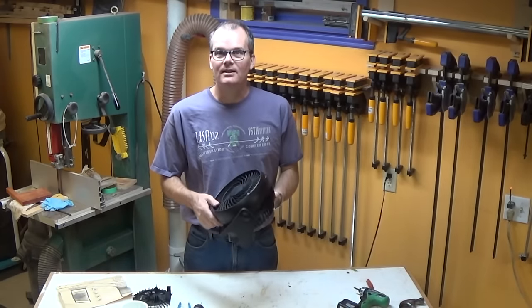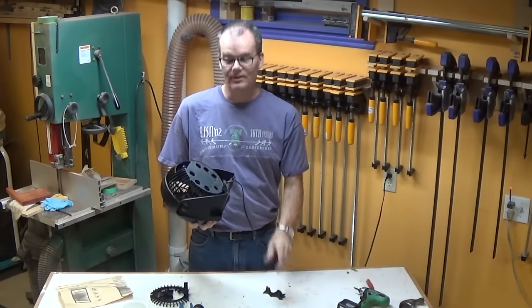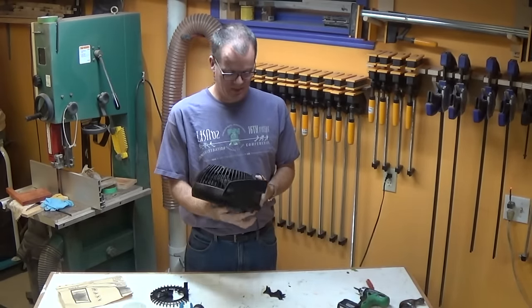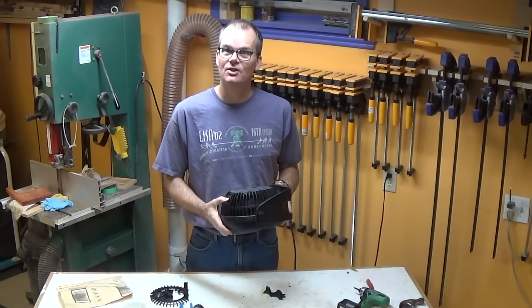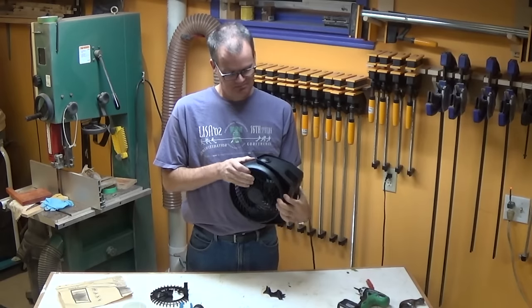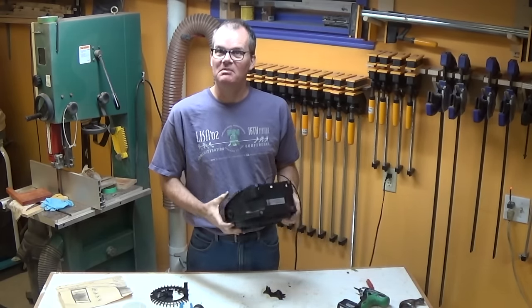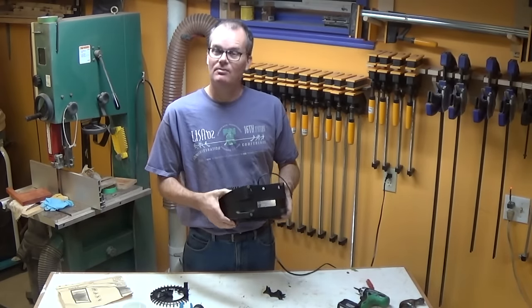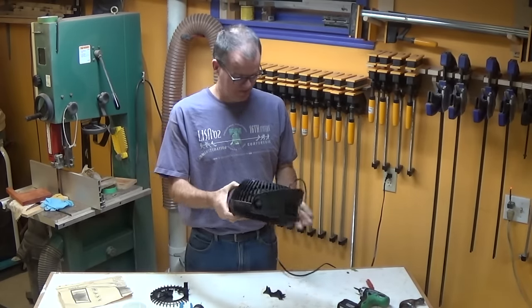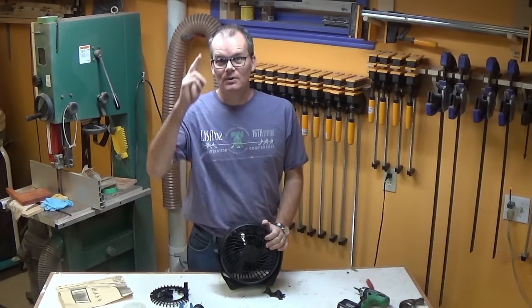Now I realize that unless you have this exact fan with this exact same failure, this video is not going to be that much use to you. But I hope it's illustrated that with a little bit of ingenuity and a willingness to try things out, you could maybe fix some of those seemingly unfixable items — they don't have to be thrown out always. And that's about that. Thanks for stopping by and we'll see you next time.